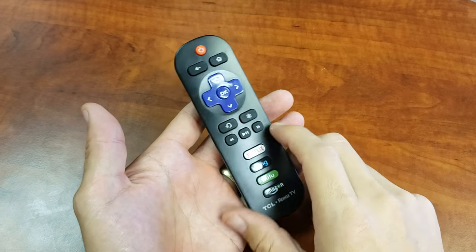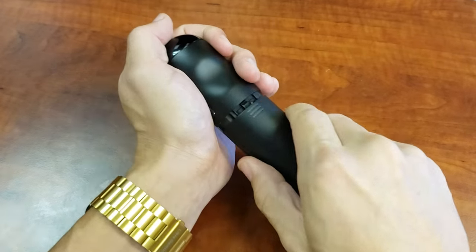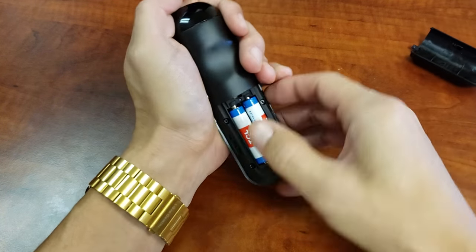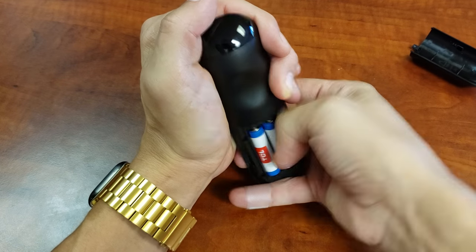So first thing is this: I want you to go ahead and take out your batteries, pop open the remote and pop the batteries out.